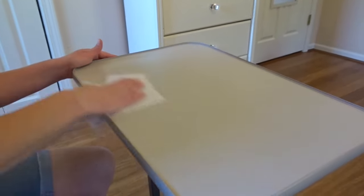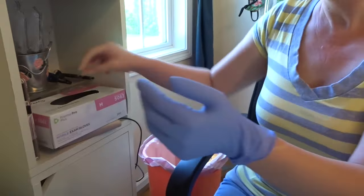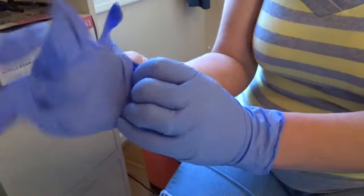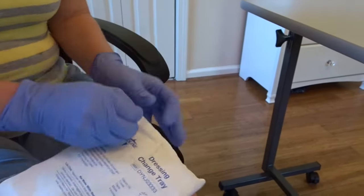The first step in changing the dressing is cleaning off your sterile surface. Once the surface is clean, whoever is performing the dressing change puts on non-sterile gloves. With those gloves, open the dressing kit sent with the weekly infusion supplies from the Home Health Company.